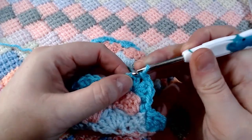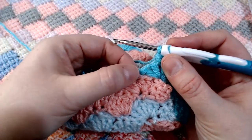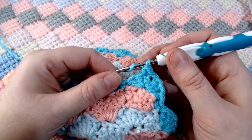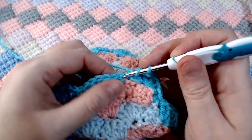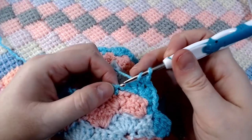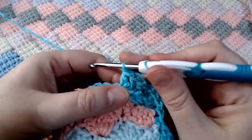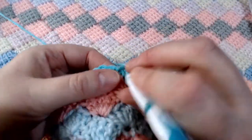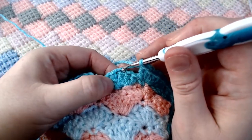To start row number two, place a single crochet in the same place that your chain came out. Now working into the gap where the single crochet is, we're going to change it up — placing a double crochet, then a half double crochet, then a single crochet, then a half double crochet, and then a double crochet — all into that single crochet from the row below. This gives us a nice flat top to work into when it comes to sewing our square to the blanket. So: double crochet, half double crochet, single crochet, half double crochet, double crochet. Then skip two stitches and place a single crochet into the top of that third double crochet in the cluster.